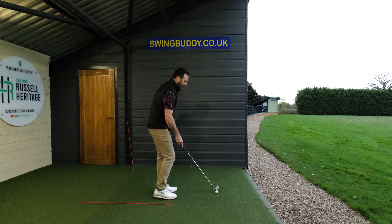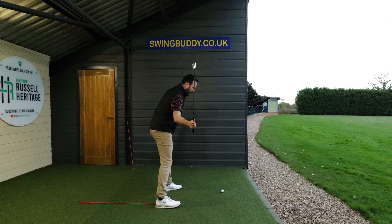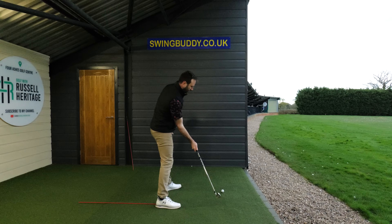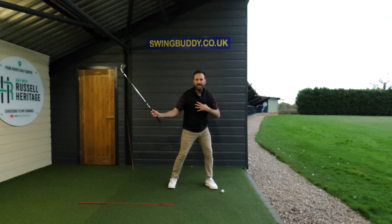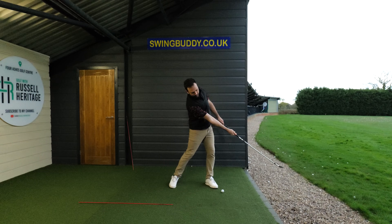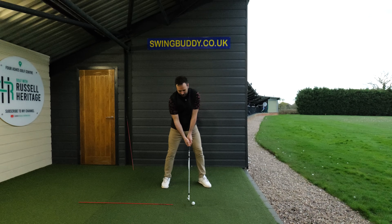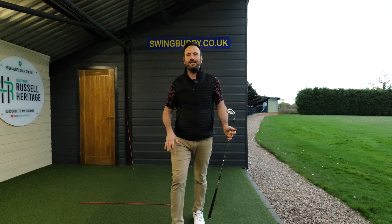If you started practicing that line drill and you were coming down a bit steep, the results wouldn't be great. What Moe Norman is talking about is the shoulder down and the forearm up to the sky, so it feels like a much shallower hit. Instead of coming down really steep, you do this — see that club, nice and low to the ground — and then you strike the ground opposite your lead ankle and keep that forearm up to the sky. Just practicing that, even hitting some shots like this, is great for those skill sets. See you soon.